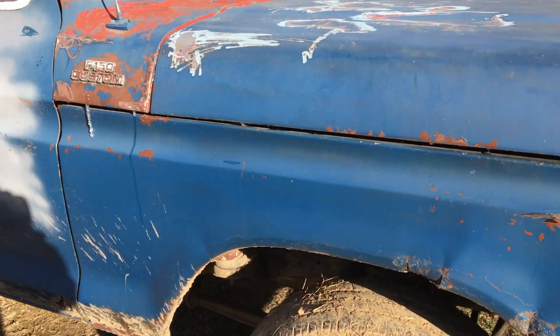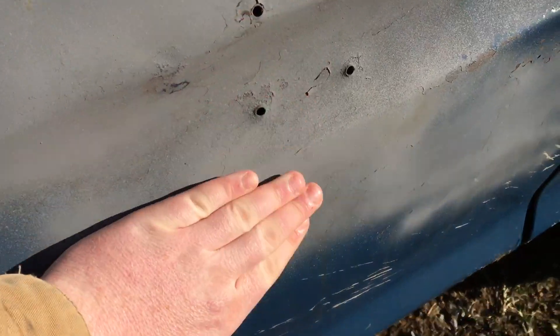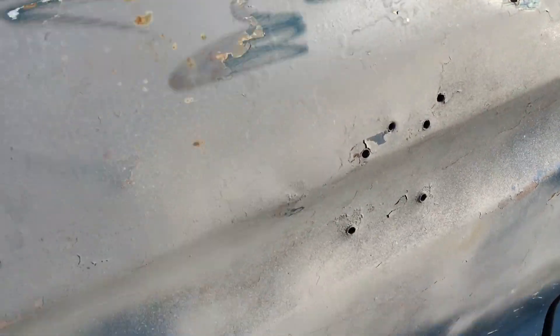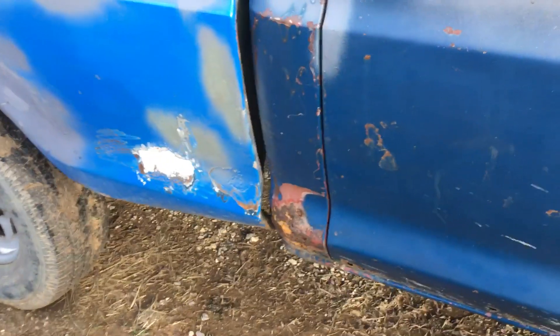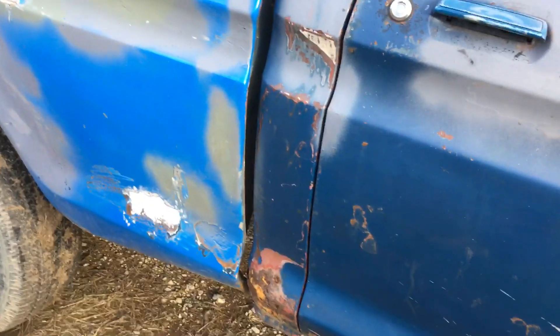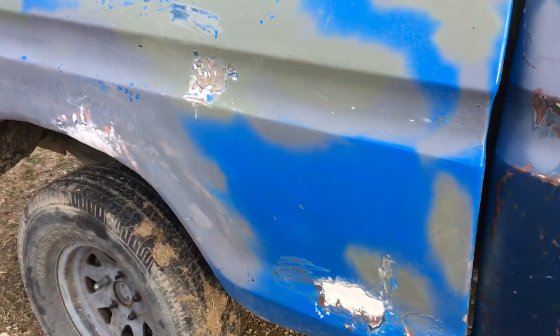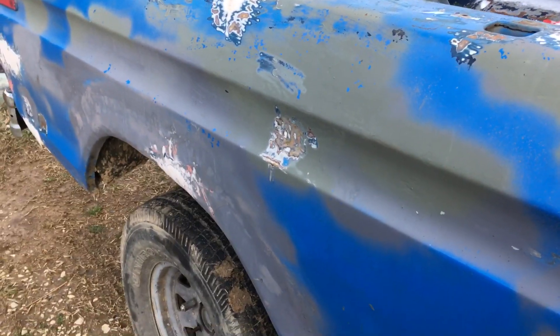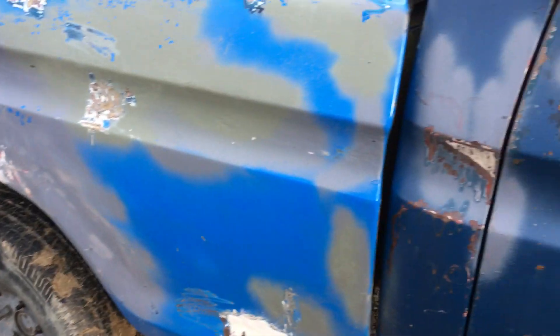I did some body work — they had skimmed over it with body filler in chunks and I fixed that, just a little cosmetic. Whenever I take the bed off, because there's a slow leak on the gas tank — I put a can of gas in it a week ago to fill it up and it was dripping fuel off the top of the gas tank. It's a steel gas tank. I gotta get the bed off to fix that.